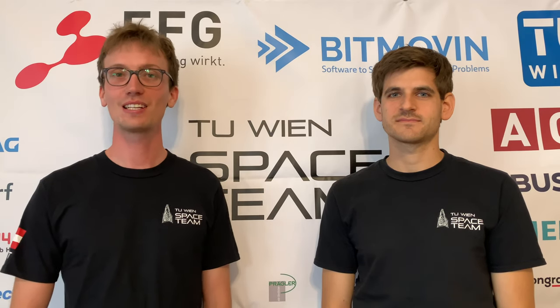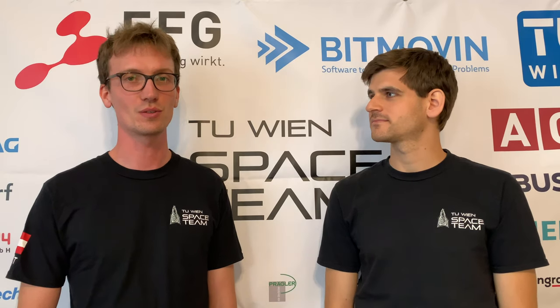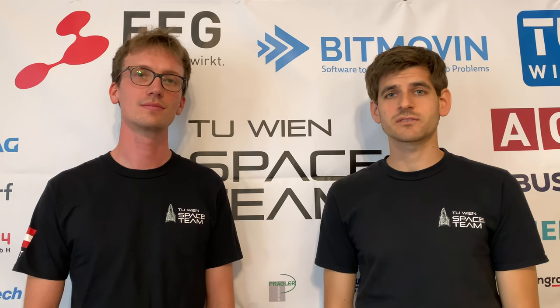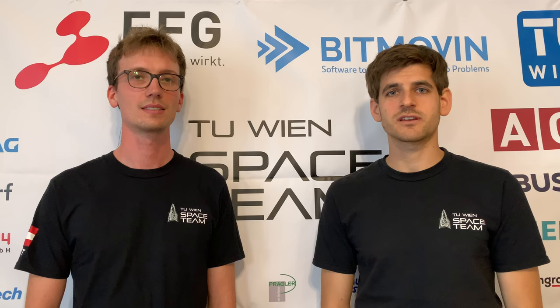Hi, I'm Christoph, I'm the project lead of The Hound, an experimental rocket which is designed to break the European altitude record. My name is Andreas Bauernfeind, and today with Christoph we would like to inform you about the improvements and changes of the rocket The Hound.